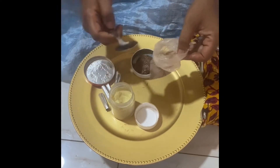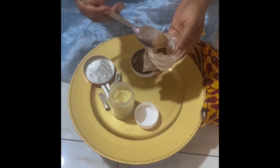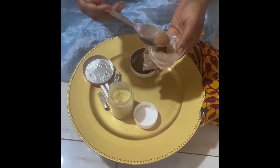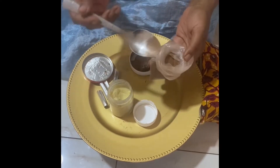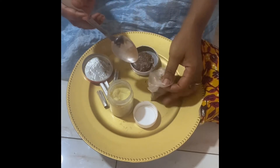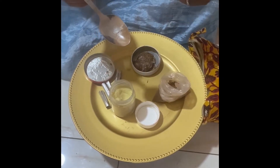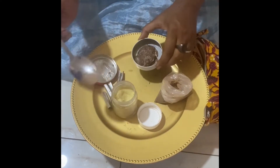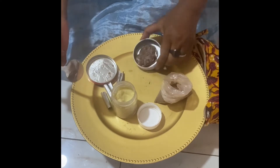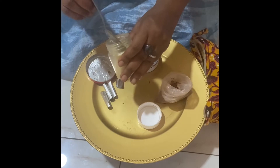My mother-in-law gave me a powder called kooko powder — that's K-O-O-K-O — not to be confused with chocolate, even though this is brown. You can mix some and take it orally with apatashi, which is the local gin that is medicinal. But you also can use something like shea butter. For this purpose, I've used cocoa butter — this is 100% raw cocoa butter.